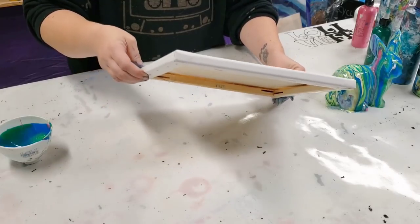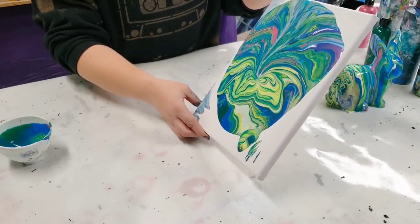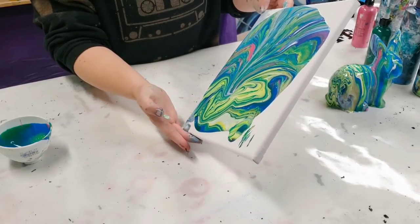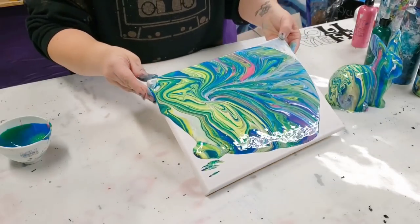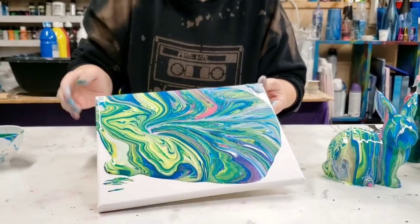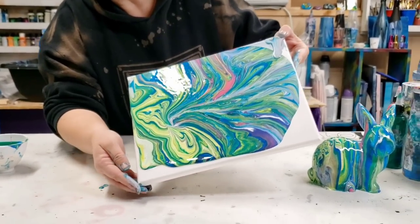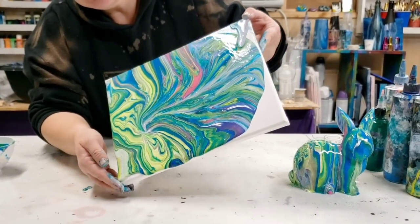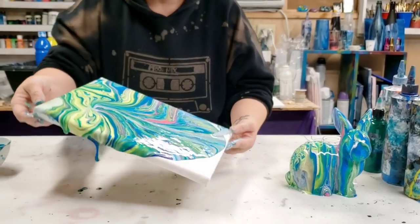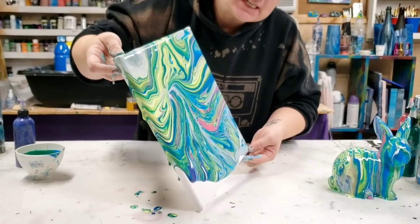I kind of feel like I should have put maybe a little more purple in there, but I like it. So as always when you use an object on the canvas, it creates different patterns, and I am really digging this pattern here created by Mr. Bunny.